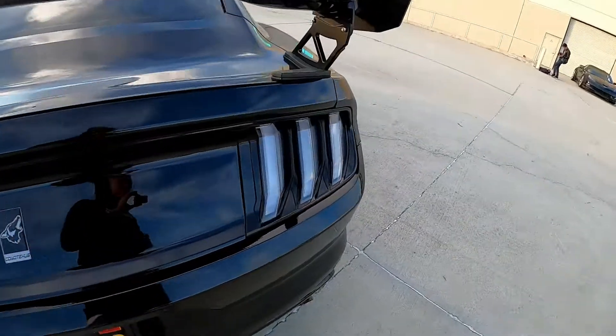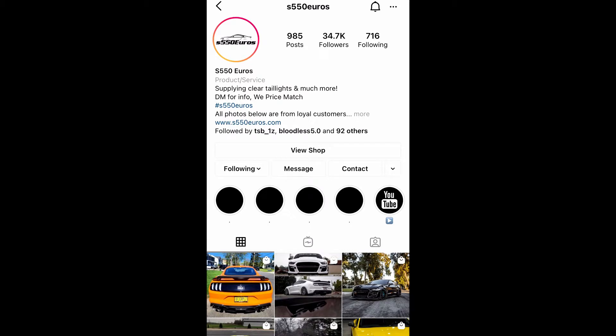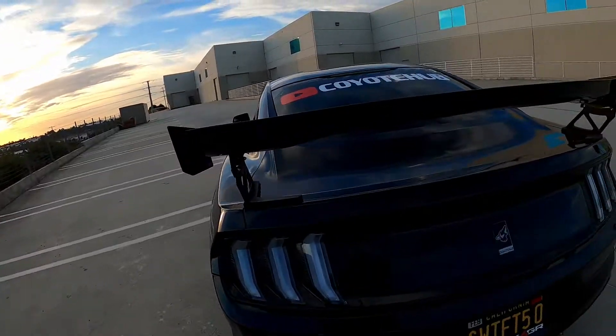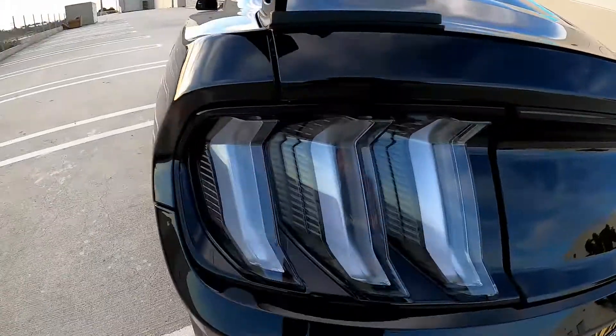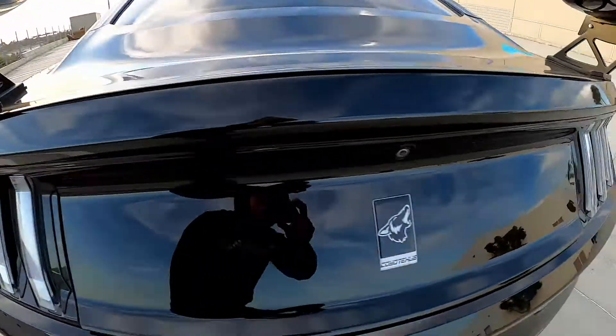These are the clear Euro taillights — they have smoked taillights as well. I want to give a big shout out to S550 Euros for hooking it up so I can have this beautiful look for the Mustang. My words cannot express what I'm feeling right now. Look at that — that's crispy, bro. It's beautiful, they're on point.